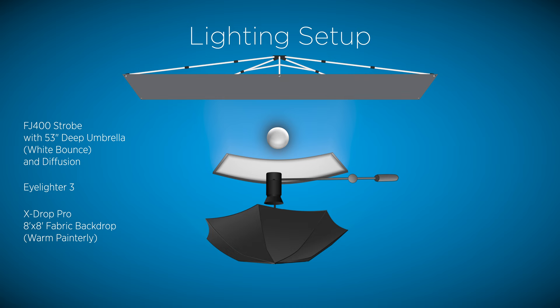Now that I've explained the lighting for the shoot, let's go over the difference between the three fabrics that are included with the Eyelighter 3.